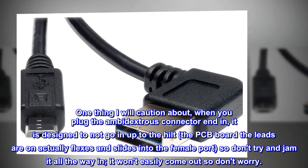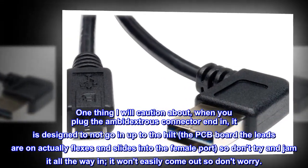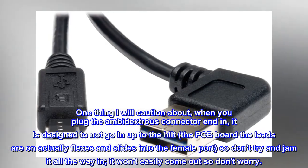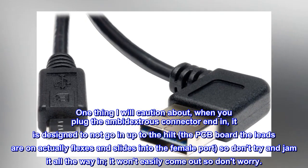One thing I will caution about: when you plug the ambidextrous connector in, it is designed to not go in up to the hilt. The PCB board the leads are on actually flexes and slides into the female port, so don't try and jam it all the way in — it won't easily come out, so don't worry.